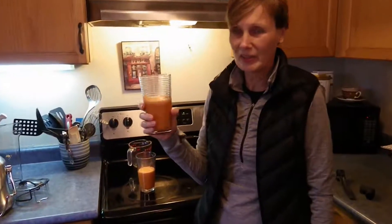It makes a pretty big half serving, so I'm pretty excited to try it. That's so good. Cheers.